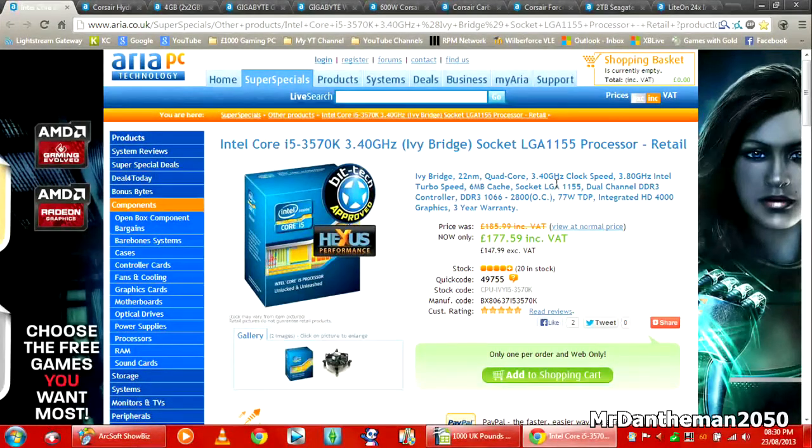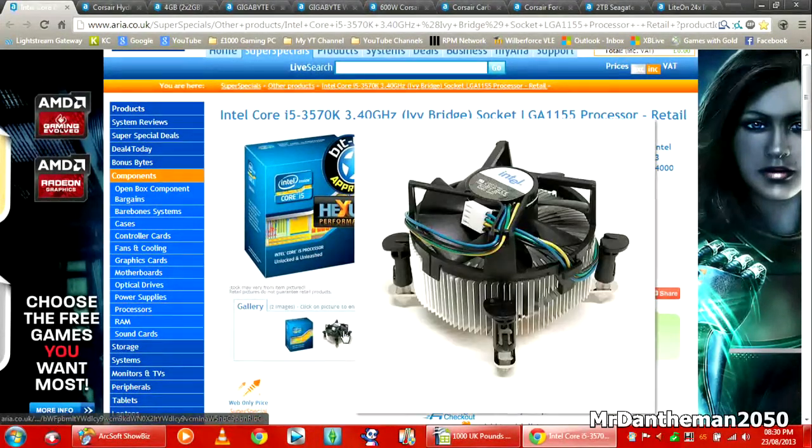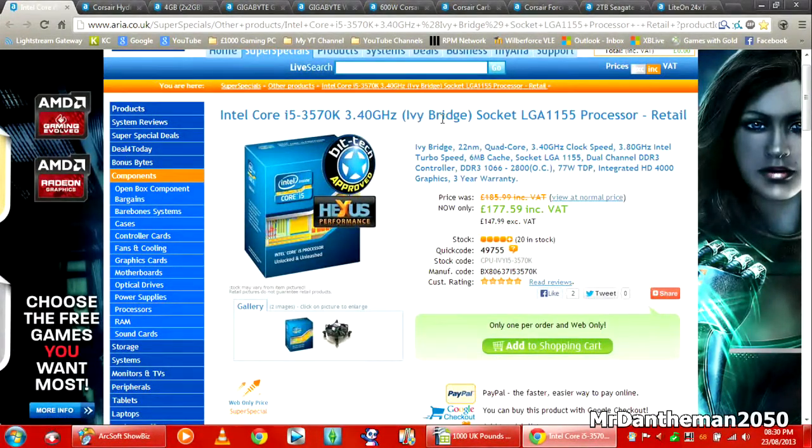It comes with integrated HD 4000 graphics. You can fit a lot of RAM in here and you get a stock cooler with it. Do bear in mind, we are going to be liquid cooling this build, so we're going to be overclocking this to at least 4GHz. I know it's the Ivy Bridge — you might not get to 4GHz, but it's a nice build. This processor is £177, which is quite a lot less compared to £186 the other day.